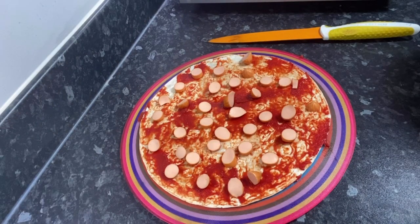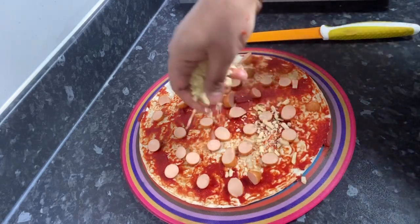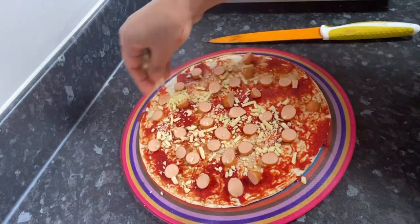I'm going to add the ingredients — and that's it, just putting cheese everywhere.